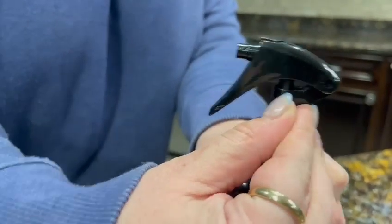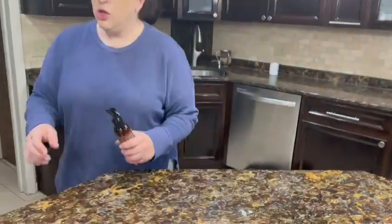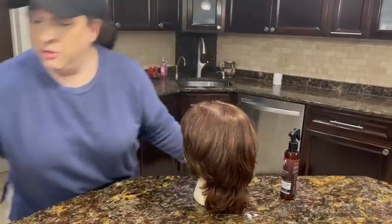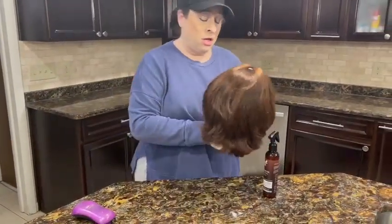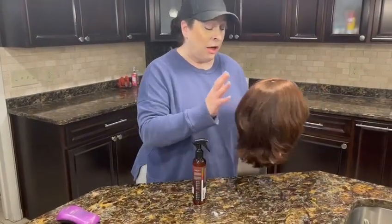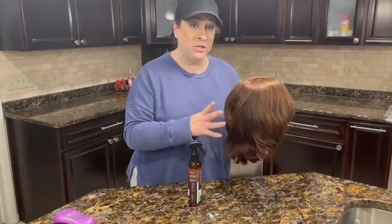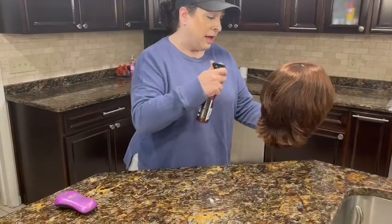If you just turn this all the way, it sprays out very easily. I'm just going to show you on this wig. They recommend that you do it on damp hair. I actually sometimes do it on hair that's dry as well, but particularly when we're styling natural hair wigs, we want to protect them when we are using a heat element.